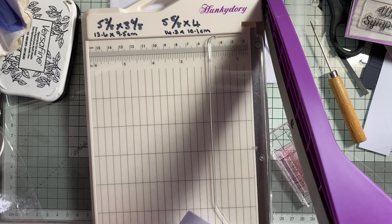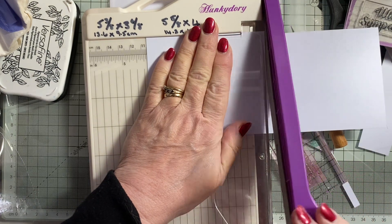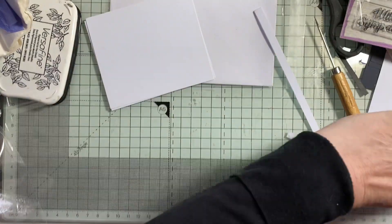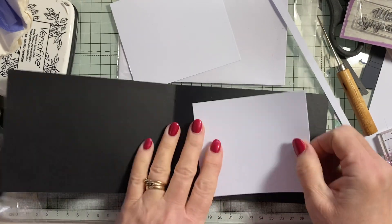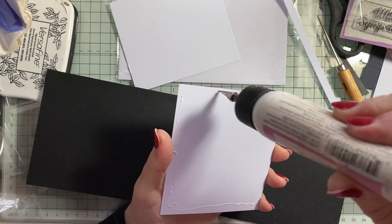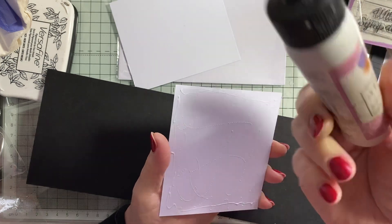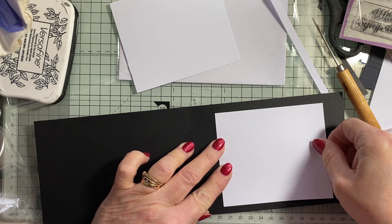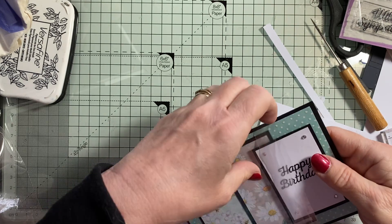It's eight and a half, so four and an eighth. I'm going to cut it down to four and an eighth, which is ten and a half centimetres. They're the same, and we can pop you inside. So that's that one — that's a happy birthday. You can go in this little envelope.